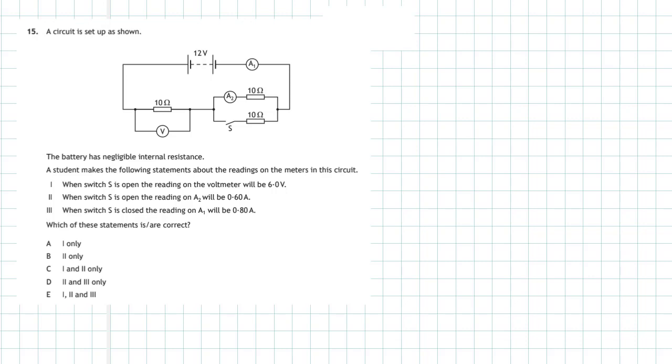Statement one says: when switch S is open, the reading on the voltmeter will be 6 volts. When switch S is open, it effectively removes that resistor and you're left with two 10 ohm resistors in series. A voltmeter across one resistor will give 6 volts because you have two identical resistors acting as a potential divider with 12 volts, so one resistor takes half. The reading will be 6 volts — correct.